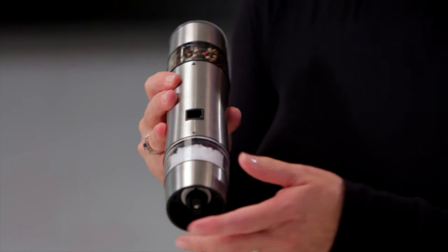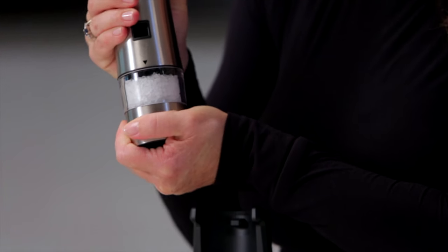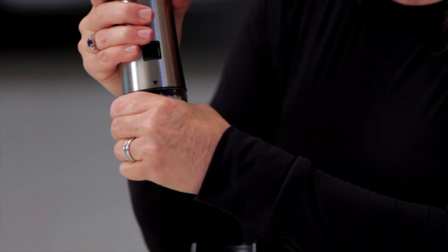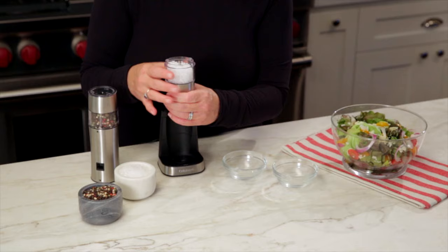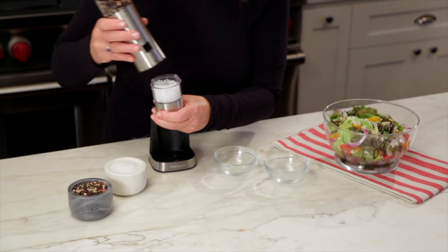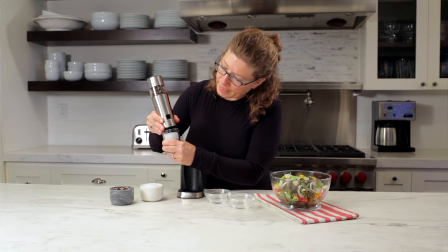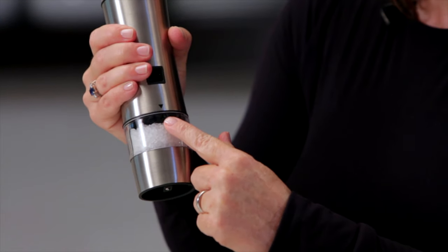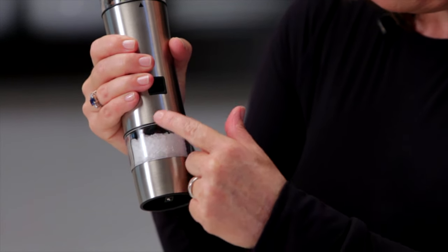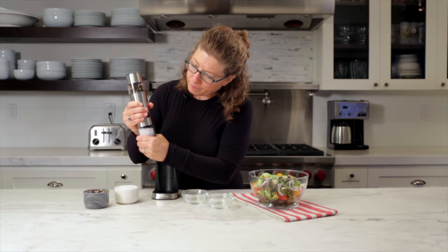The other thing you'll notice in the back here is the lock and unlock button. You just twist this and that allows you to open the grinder — that's how you can refill it. The nice thing about it being transparent is that you know when you need to put more salt, pepper, or spices in. To re-engage it, just line up the two arrows and twist to lock it into place.